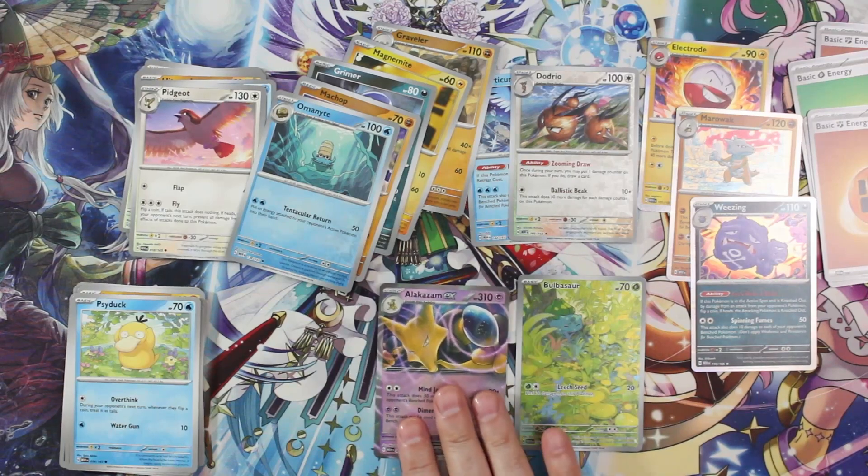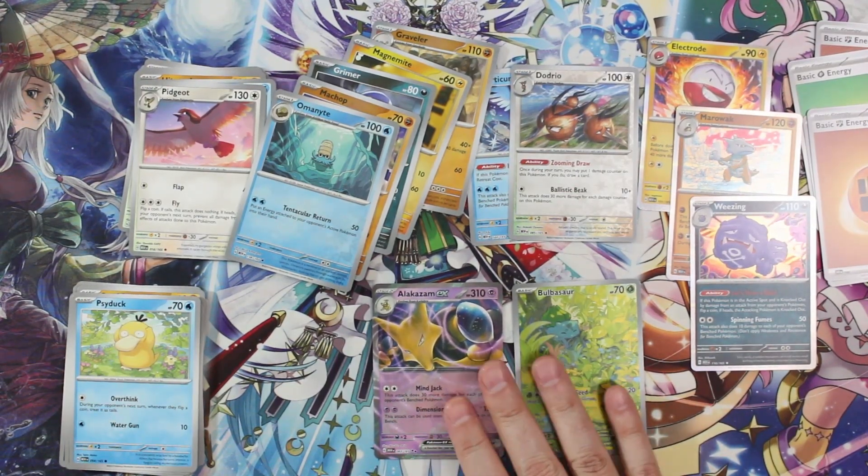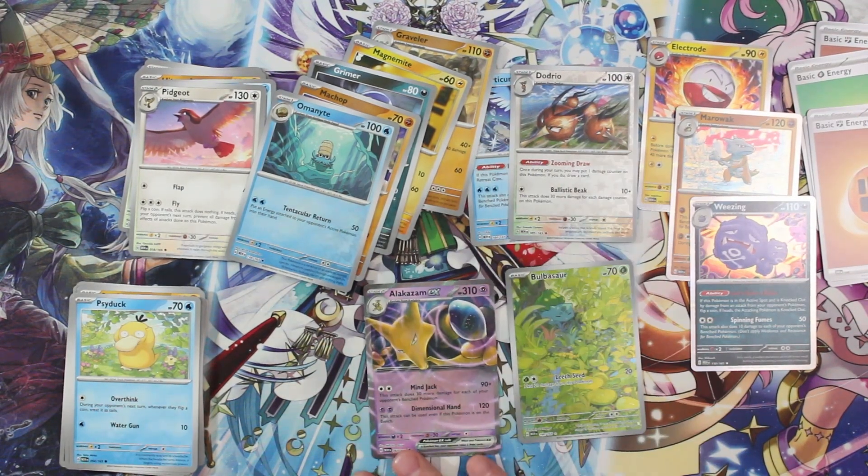Anyway, if I find more Pokémon 151 stuff, I will definitely do videos on it, and I'll post it on the store in case you want it. Thanks for checking out the video, guys — subscribe and all that YouTuber stuff, and we'll see you next time.